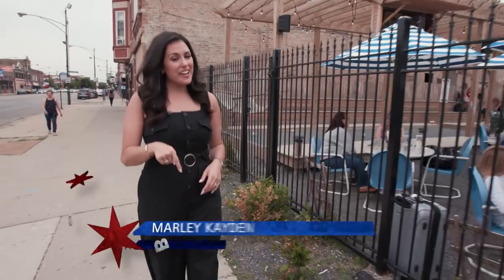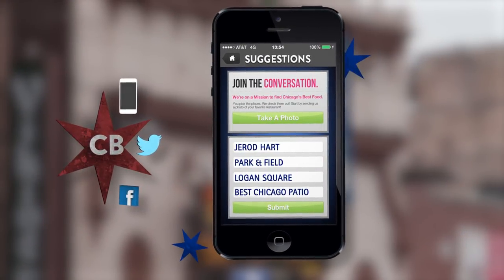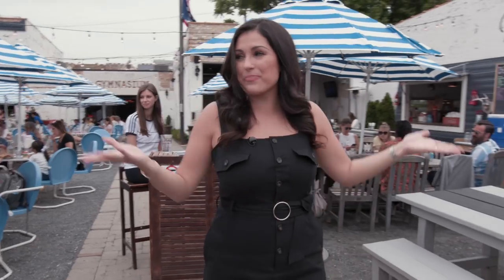When it's summertime in Chicago, you can definitely find me on one of the many patios that our city has to offer. Today, we're in Logan Square because Derrit says this place has Chicago's best patio. It's Park and Field.